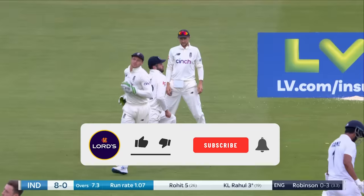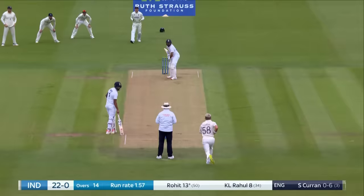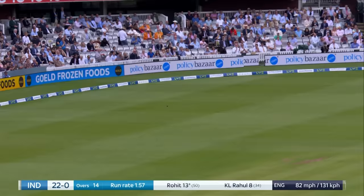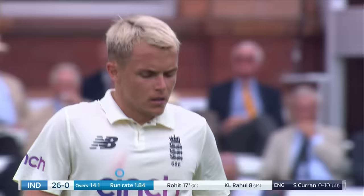Oh, just short. Flick fine, and this will be the first boundary of the morning. A little wide from Sam Curran. And Rohit Sharma, he didn't thrash at it. He just timed it away, really waited for it.